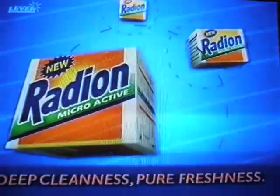Step 4. Hold it. Now your clothes are clean and fresh. There are no more steps. The deep cleanness, full freshness — get new Radeon Microactive.